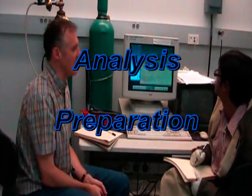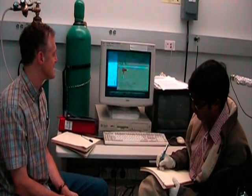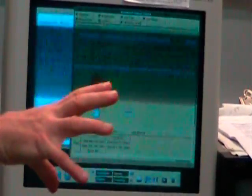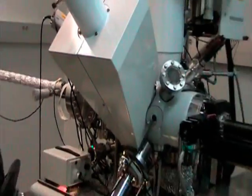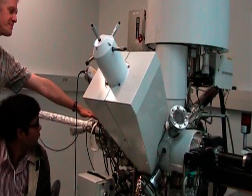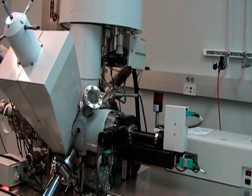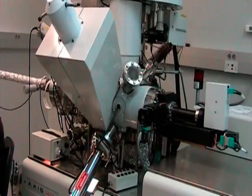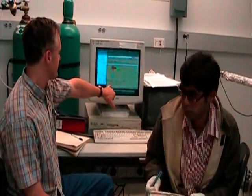This brings us to the manual operating page, which is what we use to do the first manipulation of the sample and set up the analysis. We have the sample now pumped down in the turbo-pumped fore chamber — that's this part of the instrument. Now we're going to move it into the analytical part of the instrument, which is on an ion pump. So you can go ahead and open the valve connecting them.